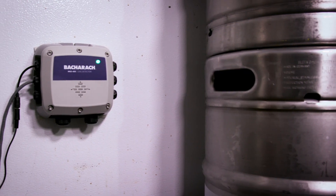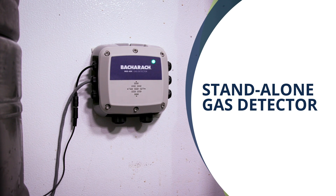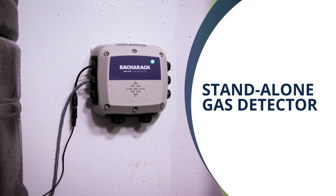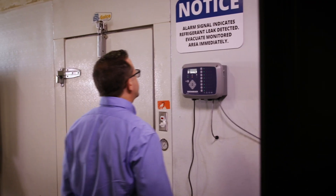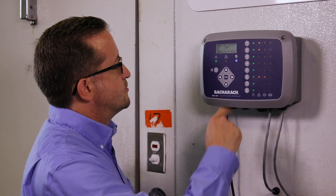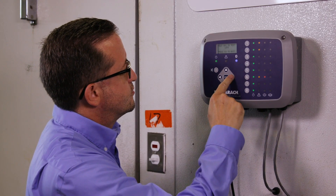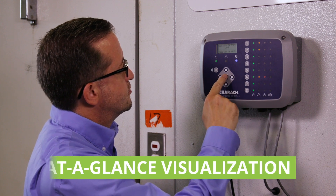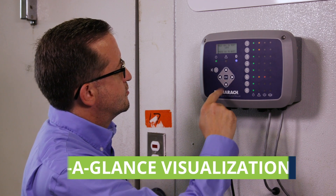MGS 400 Gas Detectors offer users the flexibility to be deployed as a stand-alone gas detector, integrated into a building management or automation system, or networked with up to seven other gas detectors with Bacharach's MGS 408 Gas Detection Controller. Not only does the MGS 408 provide an at-a-glance visualization of the entire gas detection system, but it also powers up to eight sensors.